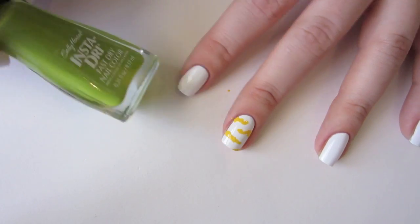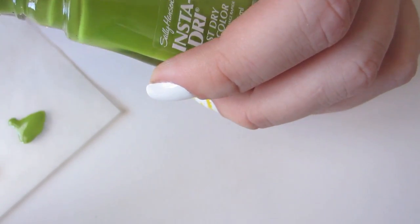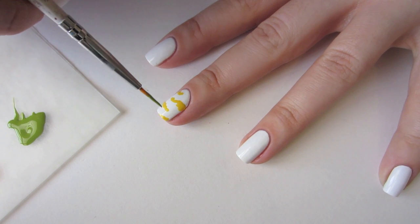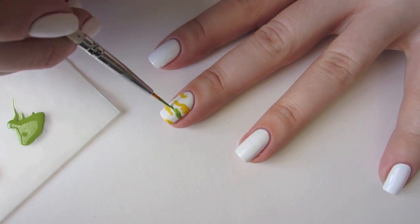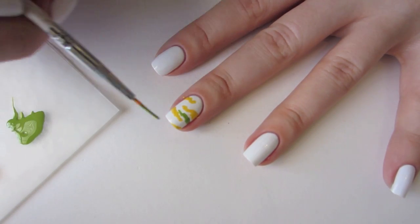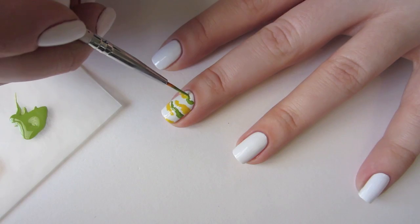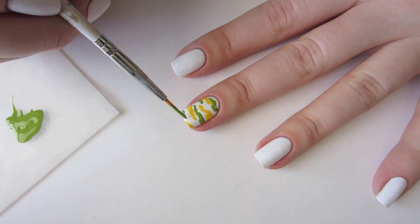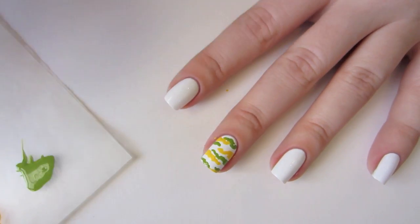Next, I'm going to use Sally Hansen Insta-Dry in Lickety Split Lime. Place a couple of drops of polish onto your wax paper, and then follow the same basic procedure that we used for the yellow shapes. You can overlap the yellow a little bit if you'd like, but try and keep them mostly separate. You can also play around with varying the length, thickness, and directions of your shapes, but be sure to leave space for your final color.